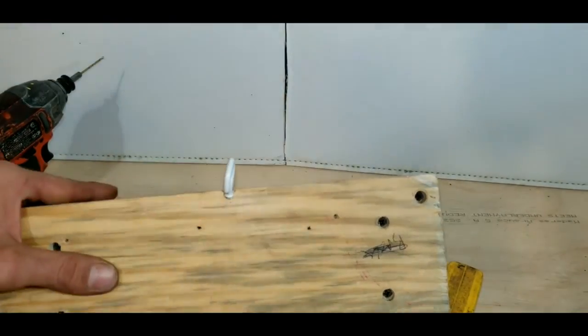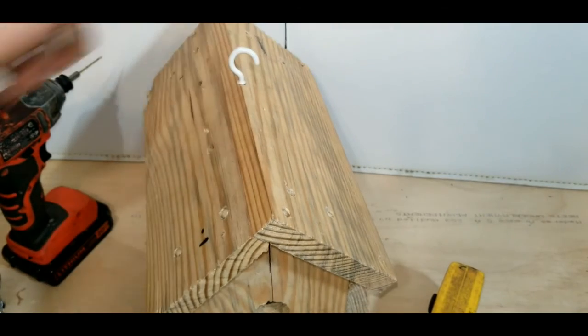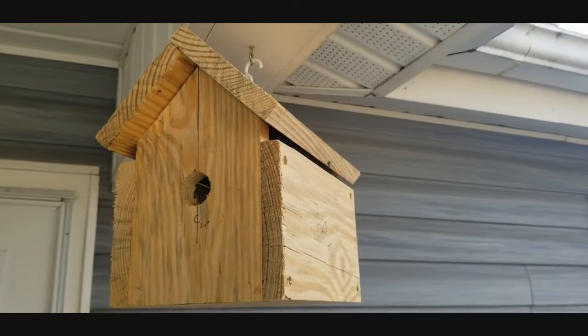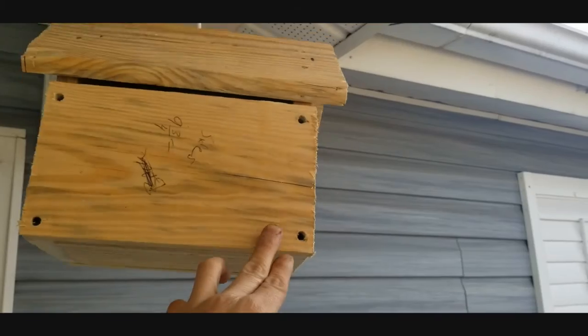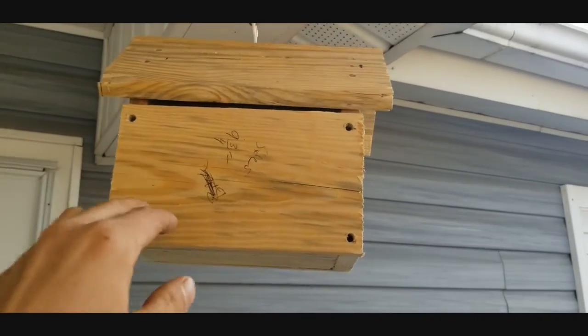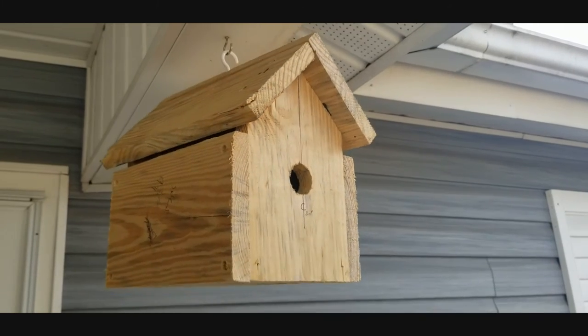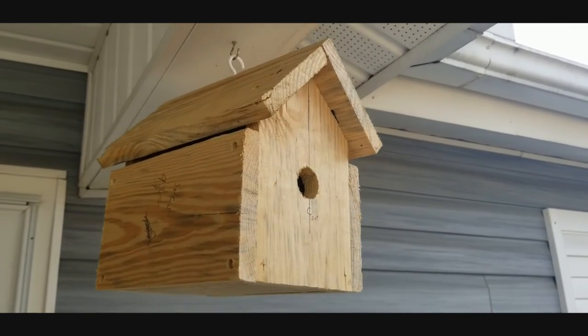That hook is in there nice and tight, ready to hang our birdhouse. Here is the birdhouse now hanging up on my front porch — you can spin it any way that you need it. I hope you guys enjoyed the video — let me know down in the comments if you made one and how it works for you. I'll see you in the next video, take care!